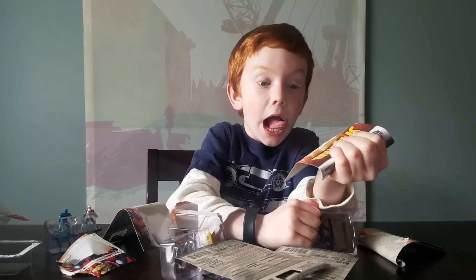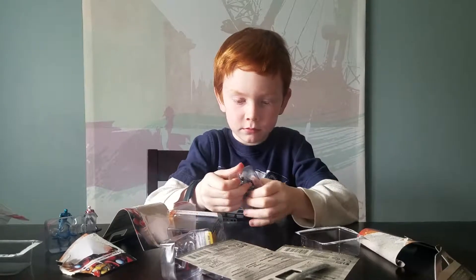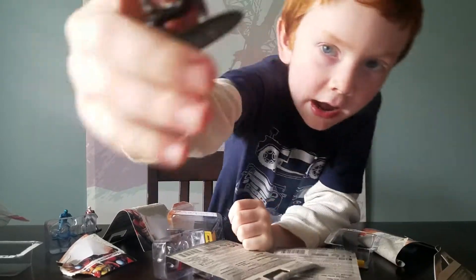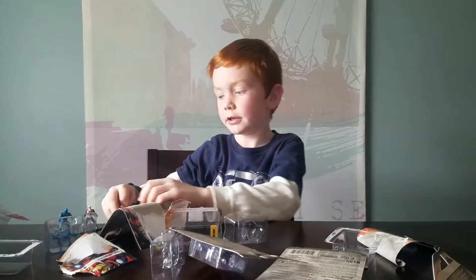Whoa! So here this guy is. I think he's really cool. You can tell they're metal. So here he is - he's really cool. So there's him.